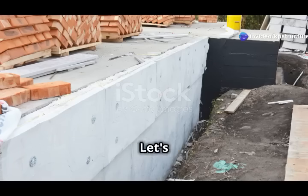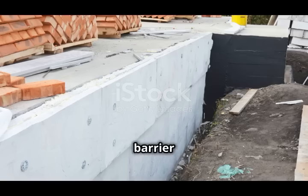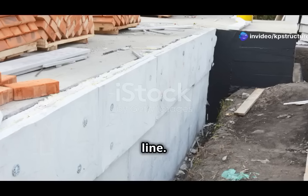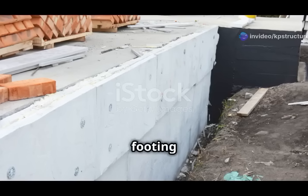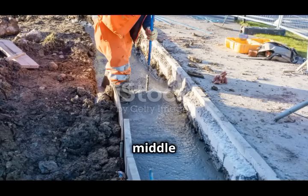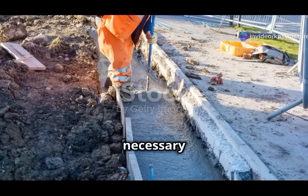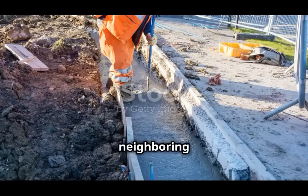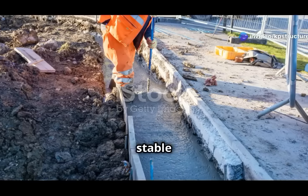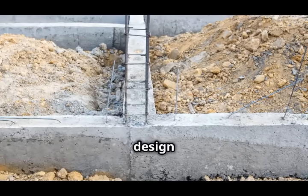First example: boundary walls. Boundary walls are a common feature in many properties, serving as a barrier between different plots of land. When constructing these walls, it's often necessary to place the footings close to the property line. If there isn't enough space to position the footing directly under the center of the wall, eccentric footings come into play — by placing the footing off-center, you can still provide the necessary support without encroaching on the neighboring property, maximizing available space while keeping the wall stable and secure.